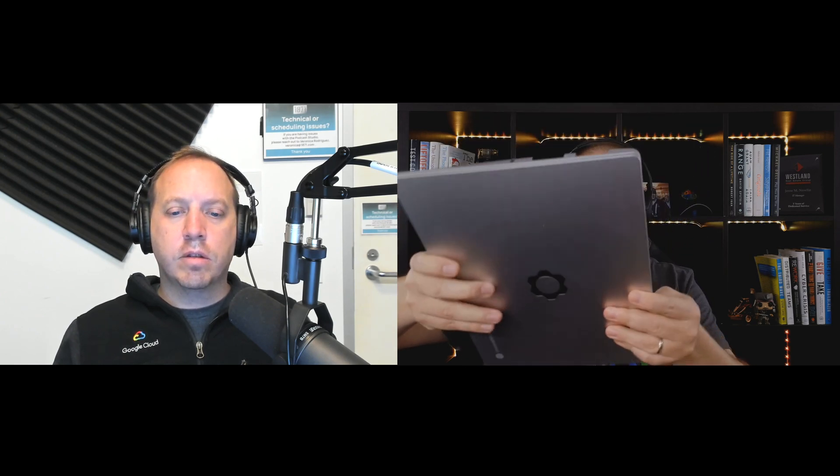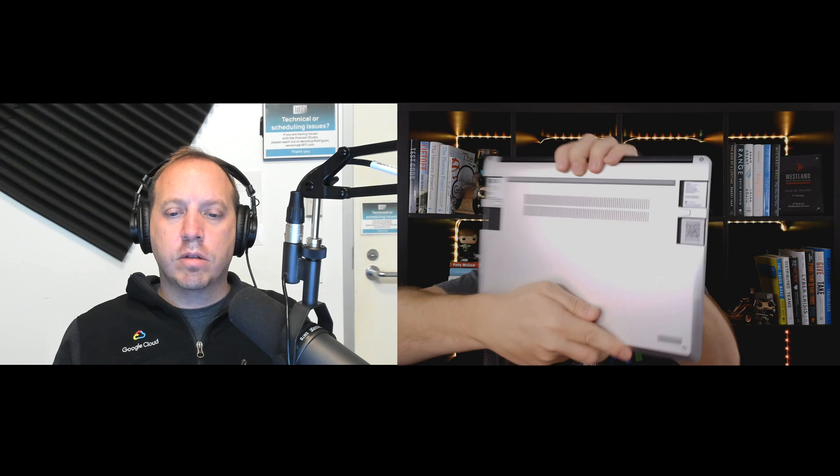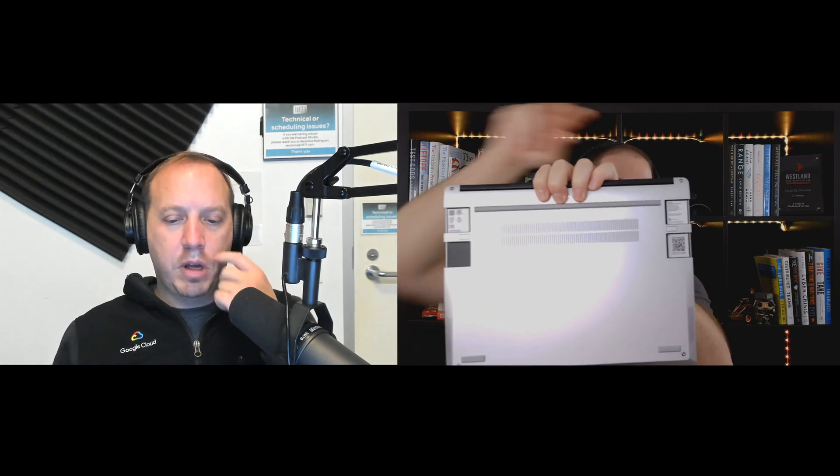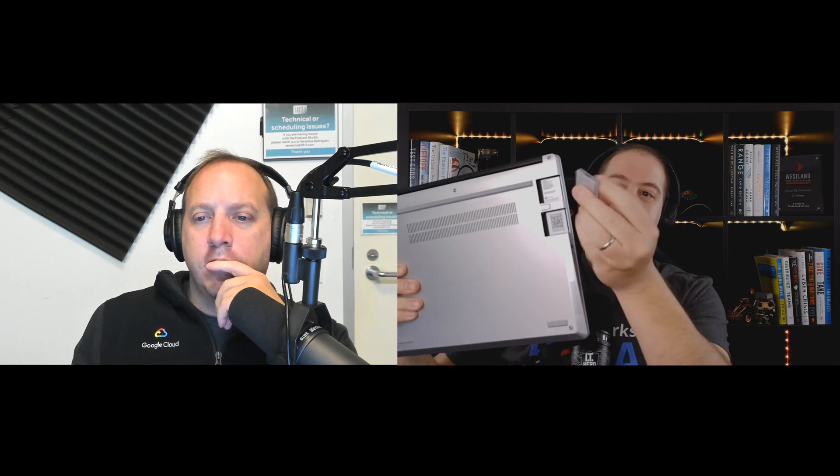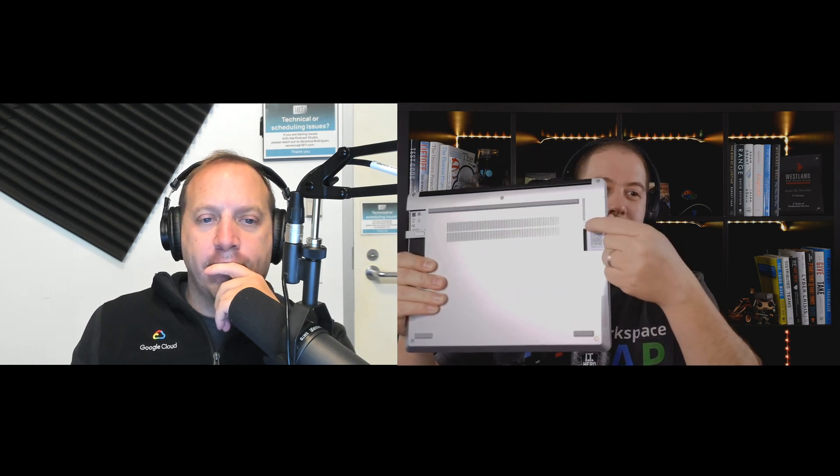I'm told it has a one-hand lift, which I'll try in a second, but I want to highlight these slots are where the little module pieces go. This literally just slides right in there — click, it's in, done. Now it's in there. Then there's a little button here that I can push and just pop it out. It's a little hard, but that's a good thing — it should be hard. There we go, got it out.